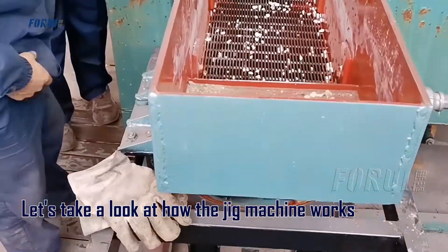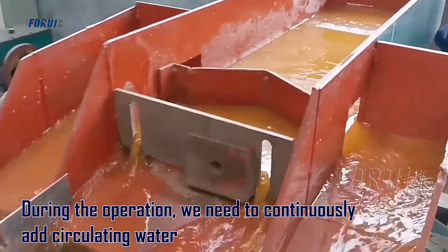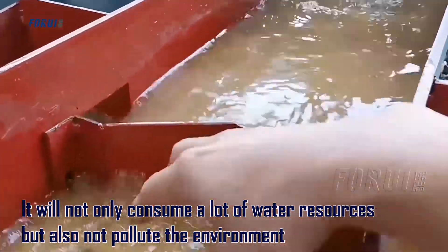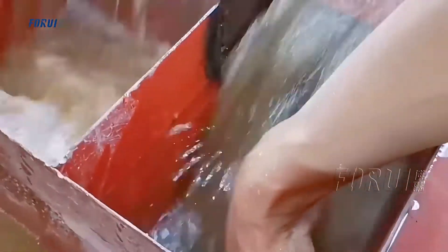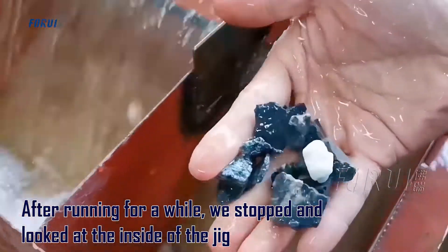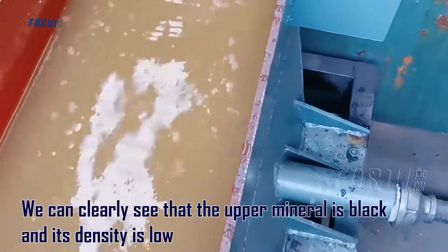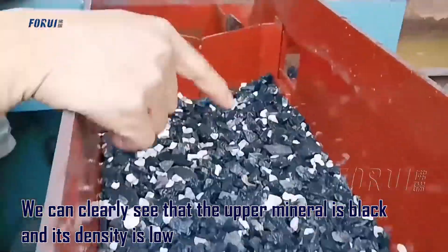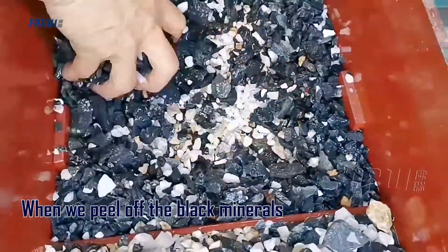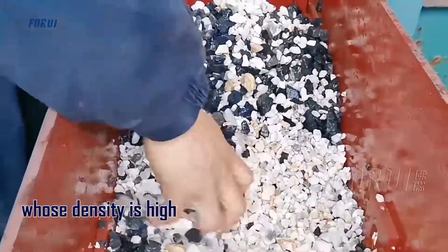Let's take a look at how the jig machine works. During operation we need to continuously add circulating water, which does not consume excessive water resources and does not pollute the environment. After running for a while, we stopped and looked at the inside of the jig. We can clearly see that the upper material is black and its density is low. When we peel off the black minerals, we can see that the lower layer is all white minerals, whose density is high.